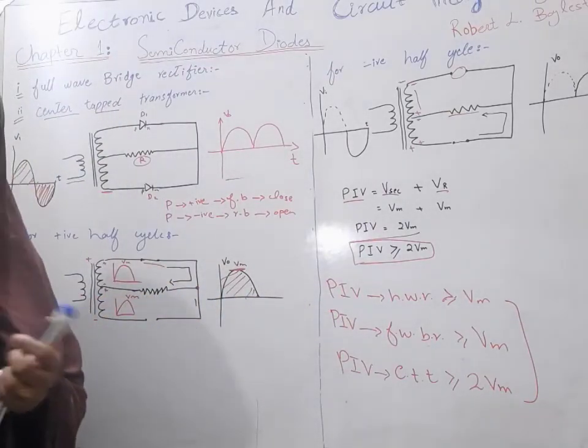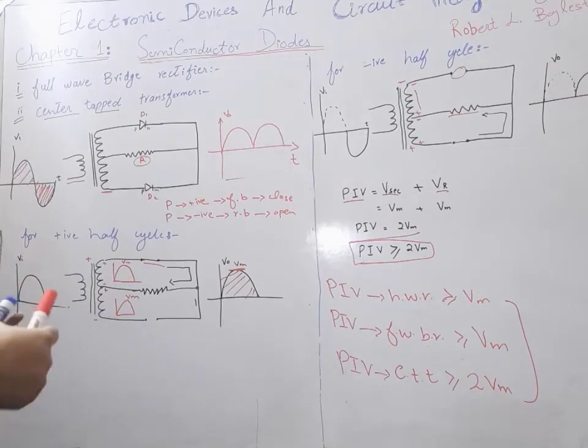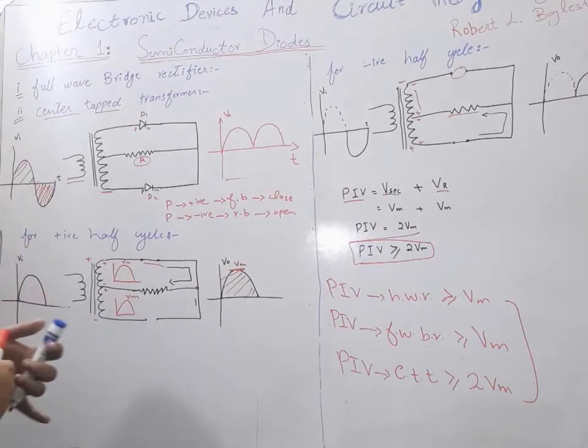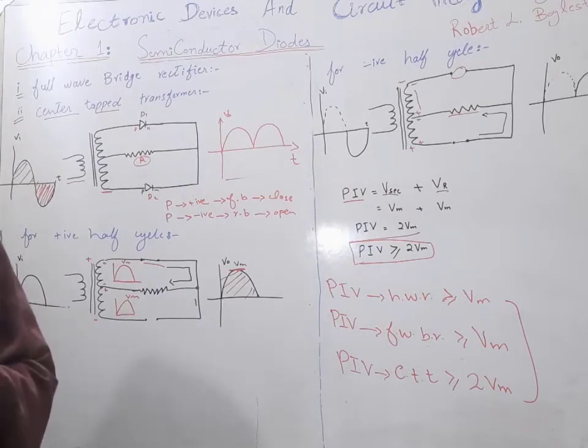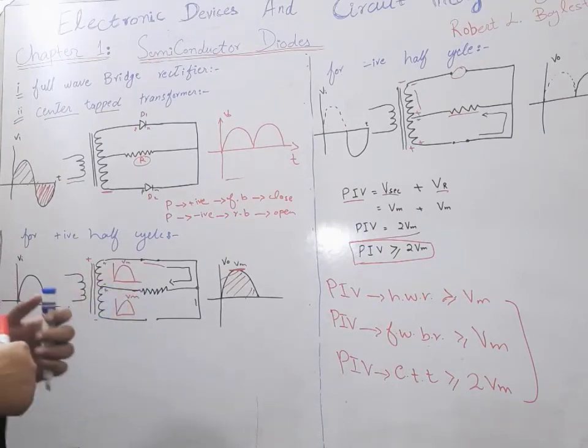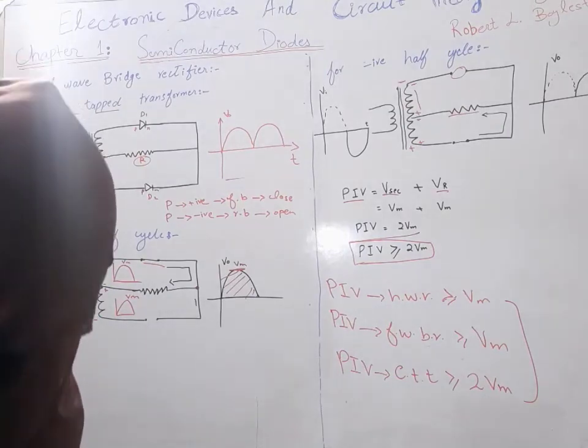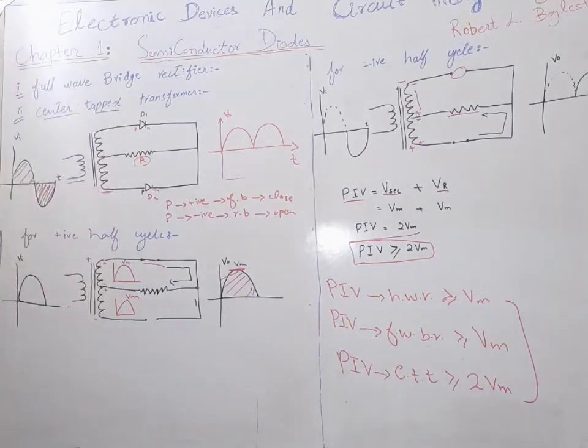This is all for our lecture. We have discussed the full wave bridge rectifier and center-tapped transformer rectifiers, covering the key differences between these two types. I hope you learned all of these things. If you like our lectures, please subscribe to our channel. Thank you.